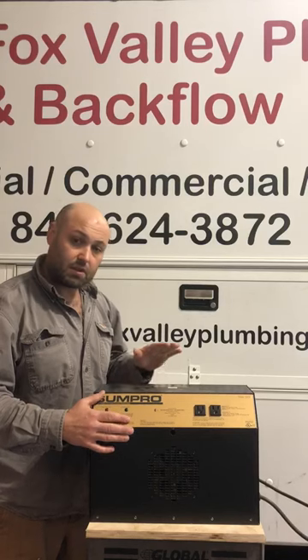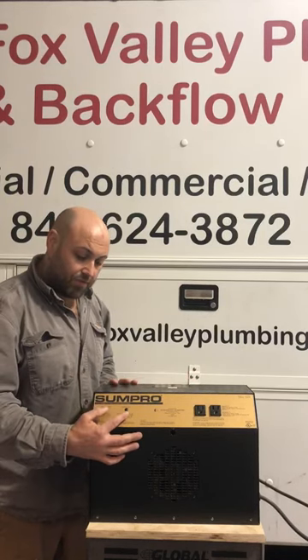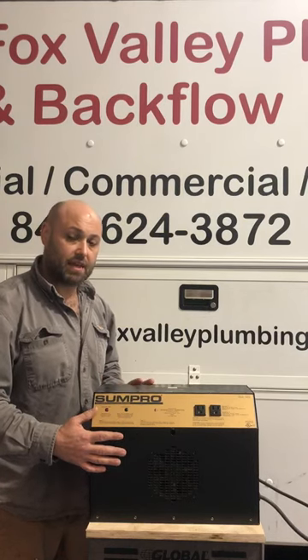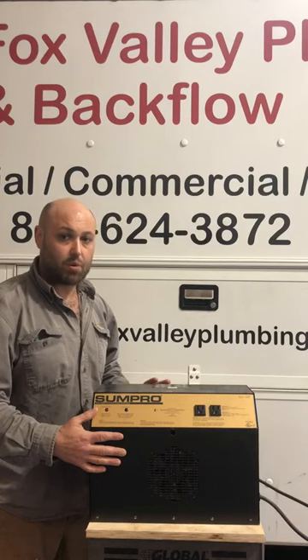Green light flashing is good — that means it's ready to run without power. Now, if you have these two lights flashing simultaneously, most likely the unit is detecting that you have defective batteries at this point.